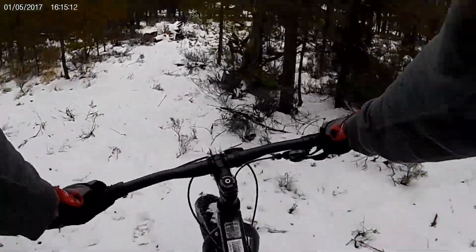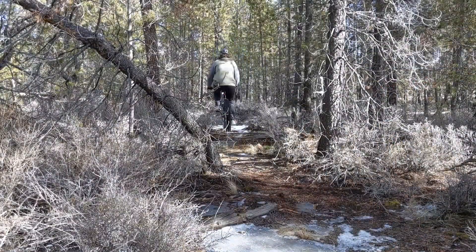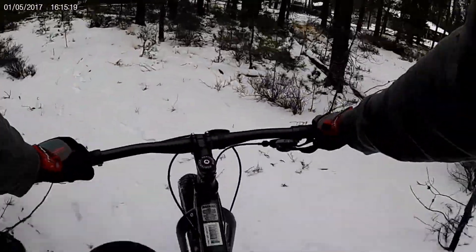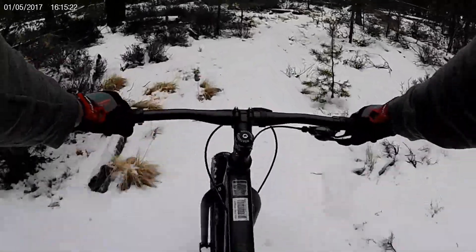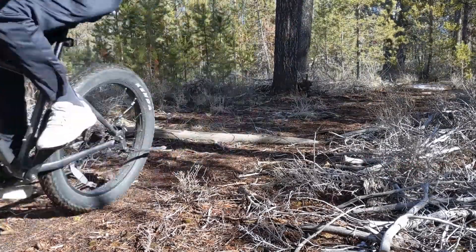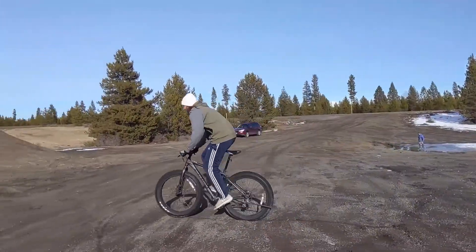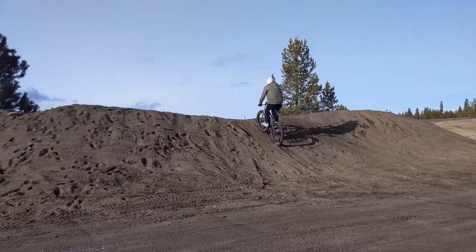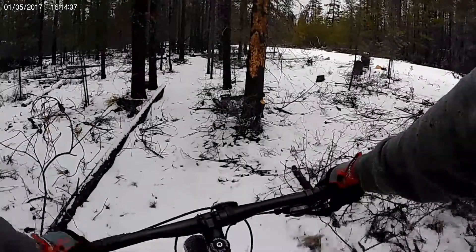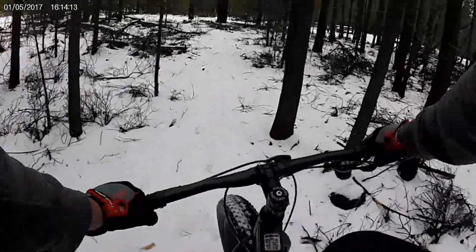Since fat bikes are a larger size, typically the price goes up quite a bit. It's common to see fat bikes in the $1,000 plus range, and I really didn't want to spend that much on a bike — it's just something fun to go out and ride on. This bike being just a little bit over $400 worked really well, and I had a ton of fun with it.